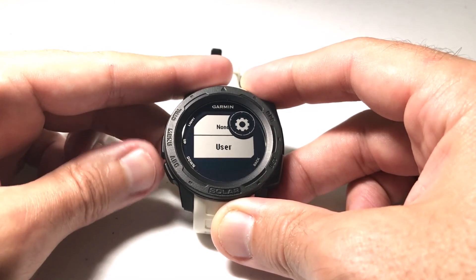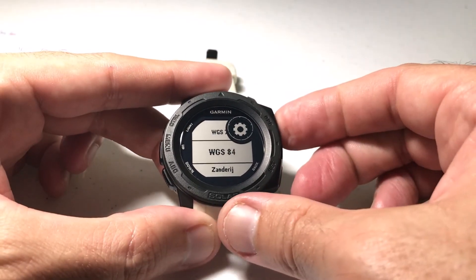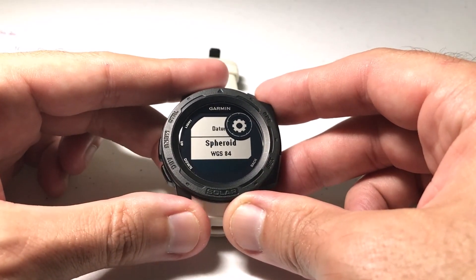And User is the bottom of the list. You can have a user-defined value. You can even choose no value if you want to. Once you're on the value that you want, simply press the GPS button, and you've successfully adjusted your datum. You would do the same thing for spheroid if you needed to change that as well.